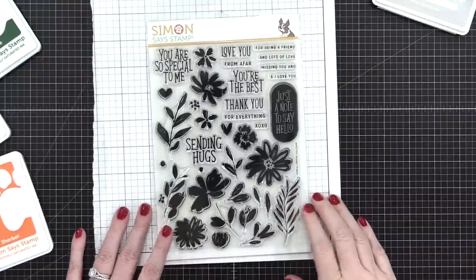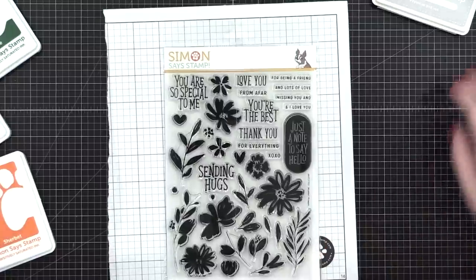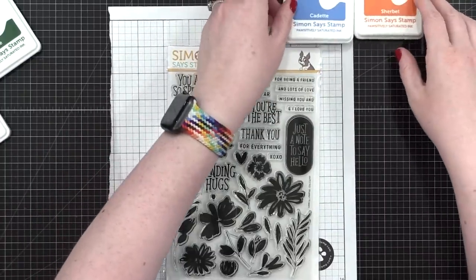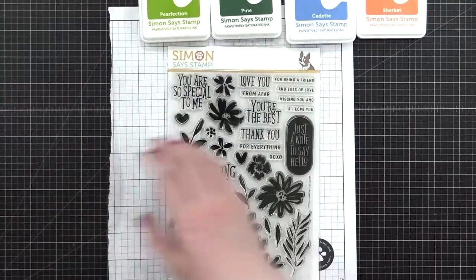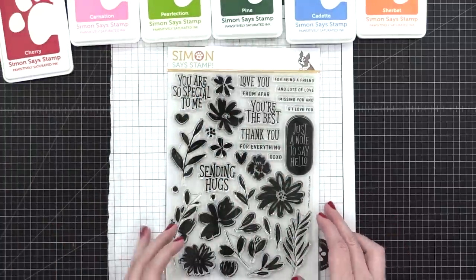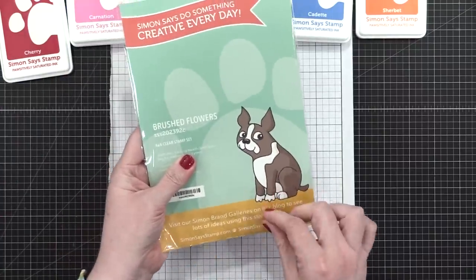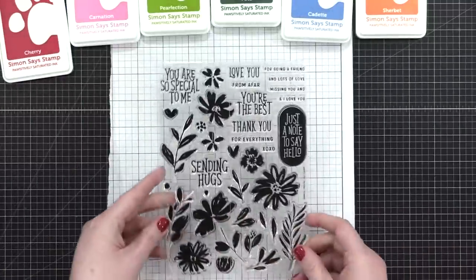Hi everyone, Kristina Werner here. Welcome to another video for simonsastamp.com. Today I'm going to be sharing with you the creation of three cards, mainly using the stamp set from the card kit for May 2022. This stamp set is called Brush Flowers, and there are tons of solid floral images in it, so it's perfect for breaking out all those different colors of ink in your stash and just getting stamping.